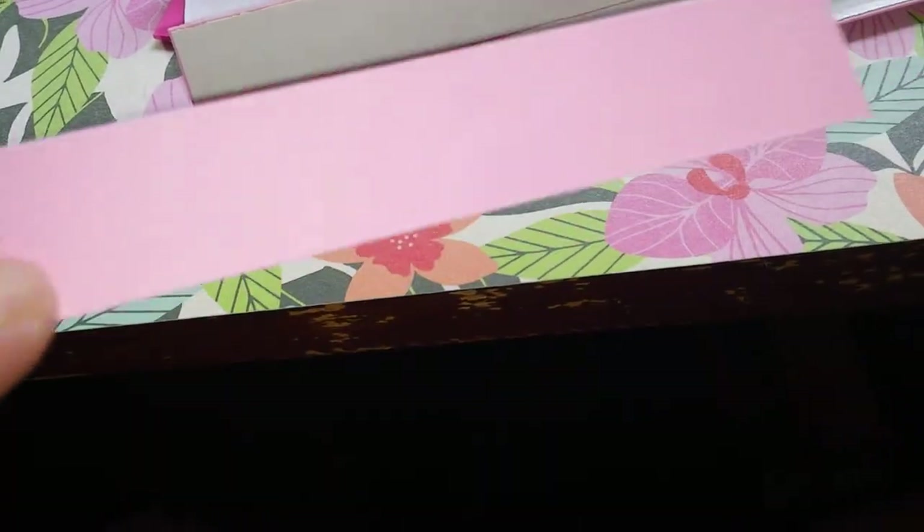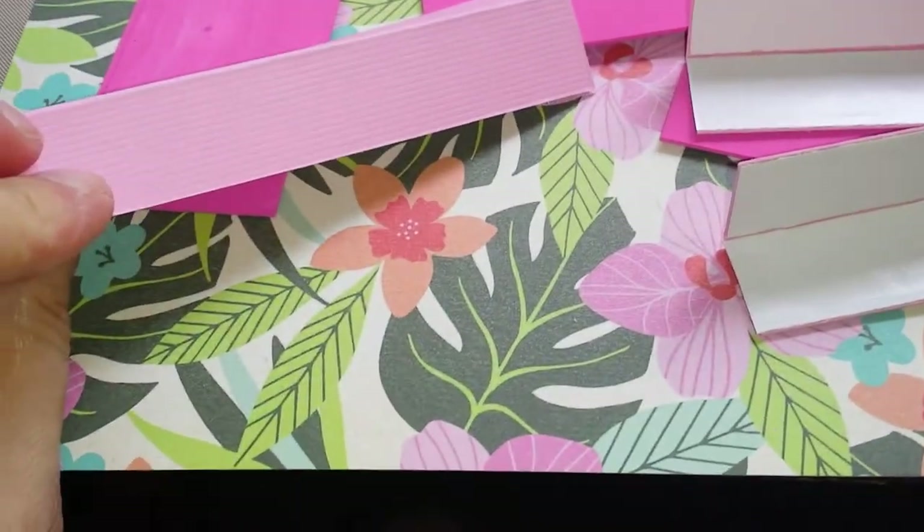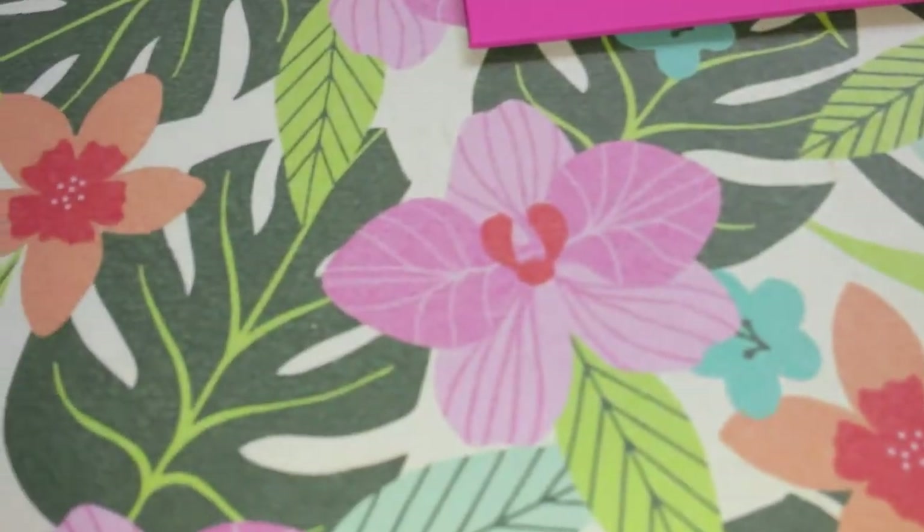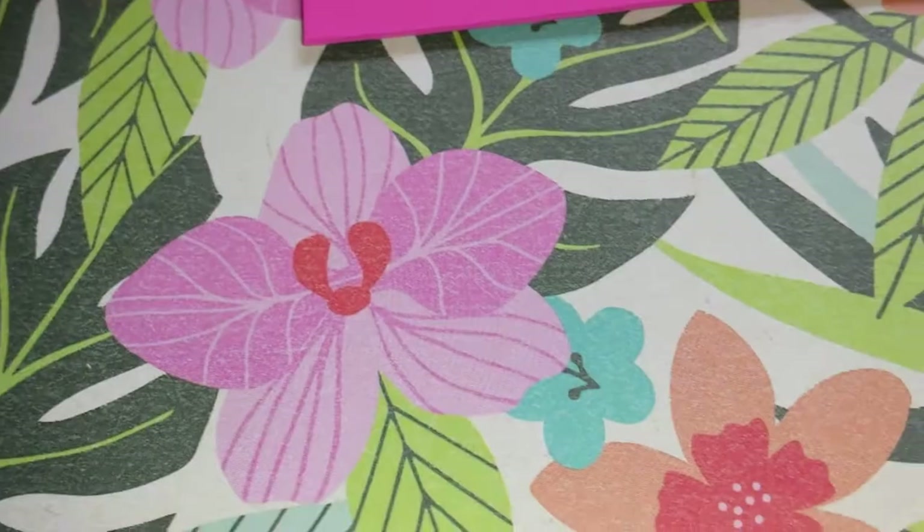That paper is lighter than the paint, but that's fine, because I'm going to use this paper to put on the sides.